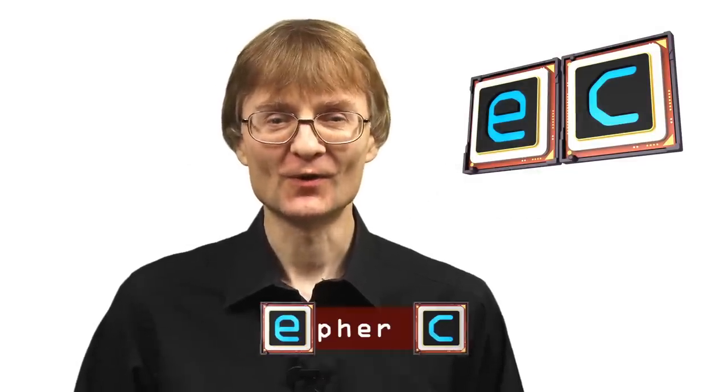Welcome to another video from ExplainingComputers.com. This time we're going to take a look at the RockPi X from Radza. This is a low-cost Raspberry Pi form factor single board computer with an x86-64 processor, so it's capable of running Windows 10 and mainstream x86-based Linux distributions. Let's go and take a closer look.